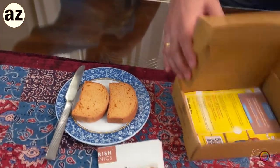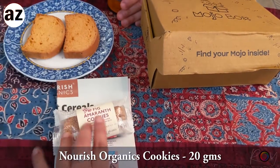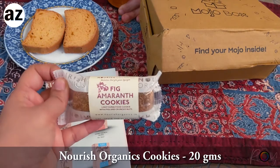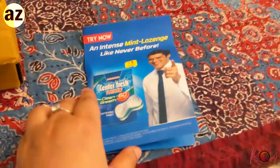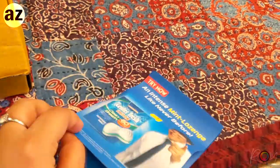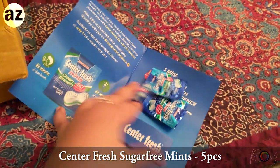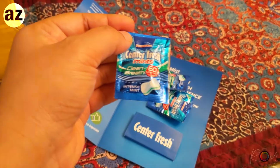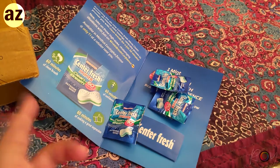And we are gonna have it with these rusk biscuits. So we have got these cookies as well - they are fake amaranth cookies. And here we have some Centri-Fresh chewing gums. 60 minutes of clean breath out of that - amazing!